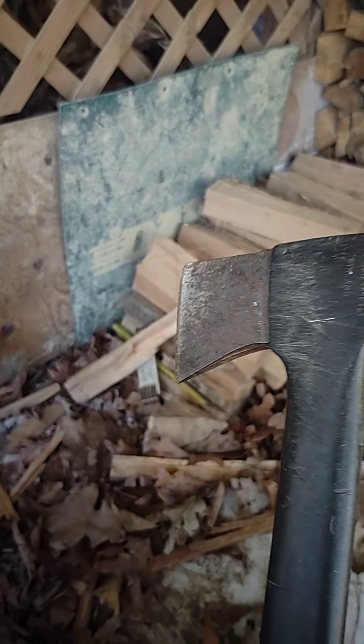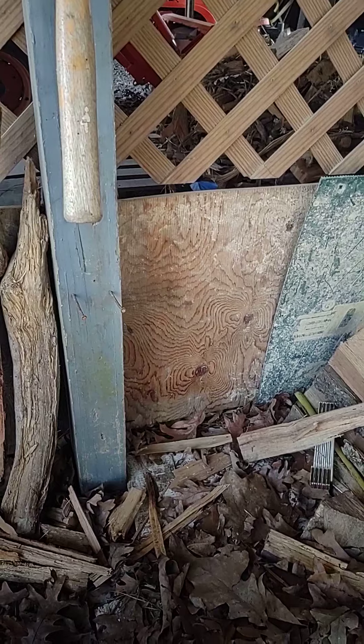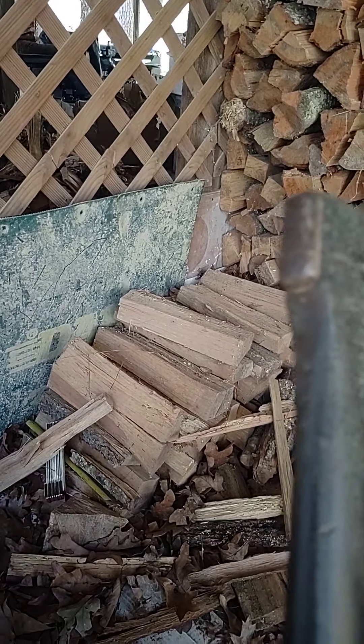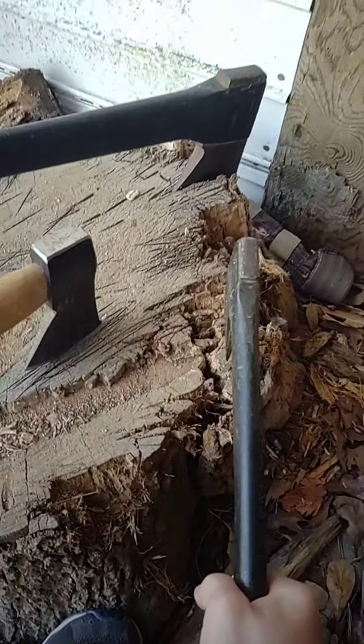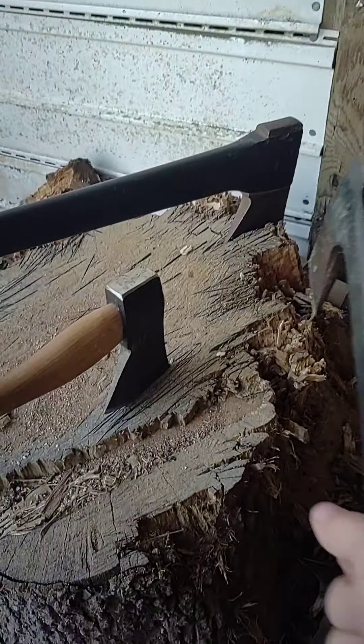Next we have one of the lightest hatchets I've ever used — this is my pawpaw's, and it's similar to his axe with the same color on the bottom handle. This is a Fiskars hatchet. It's pretty light and really good to hit with. It also comes with a handle guard, which my pawpaw uses, which is why that part is so beat up. It can cut a bunch of stuff.